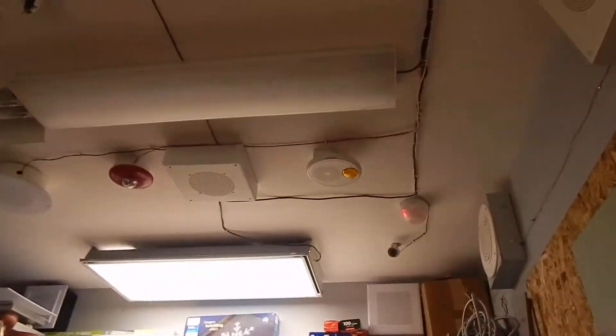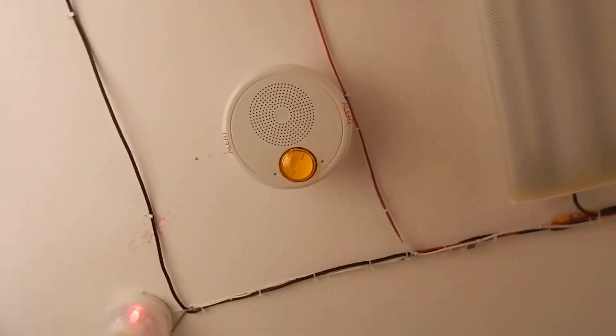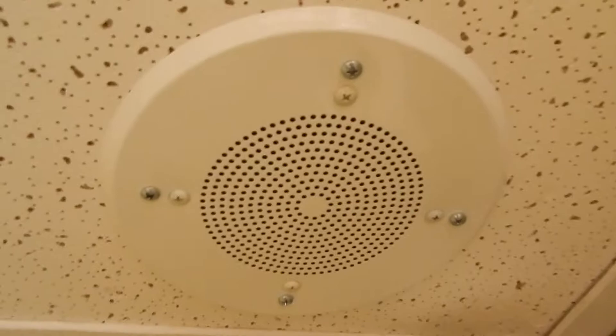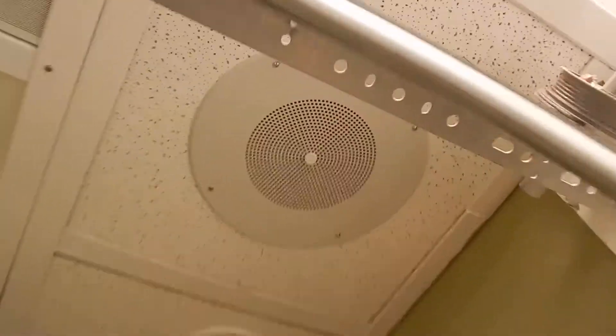'Severe thunderstorm warning — a severe thunderstorm warning has been issued.' These stay in sync too, by the way. This speaker is loud, and this is only at one watt. That's a lot of bass.